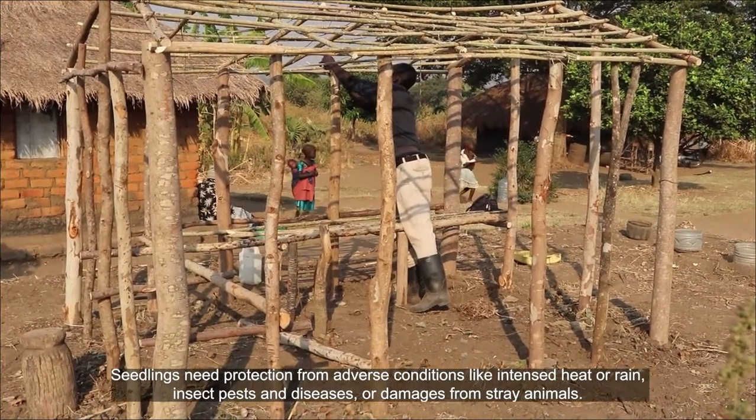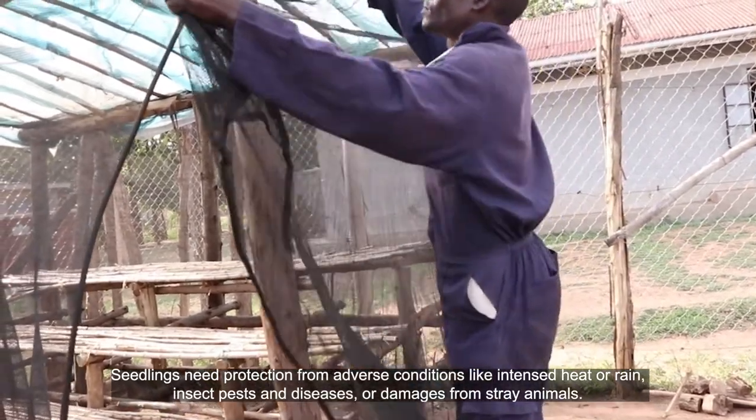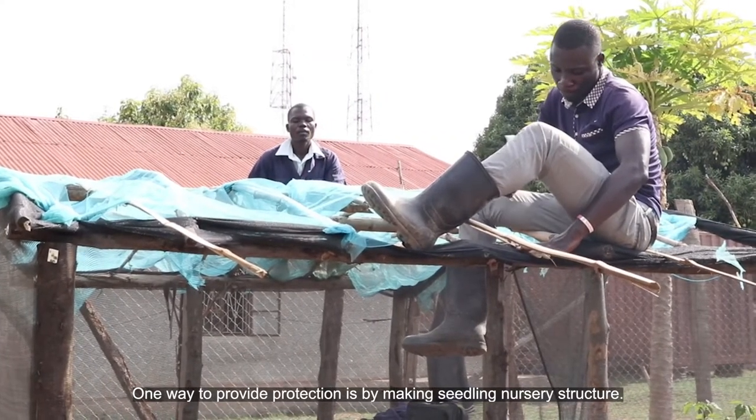Seedlings need protection from adverse conditions like intense heat or rain, insect pests and diseases, or damages from stray animals. One way to provide protection is by making a seedling nursery structure.